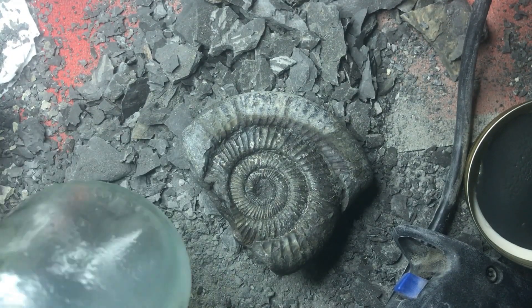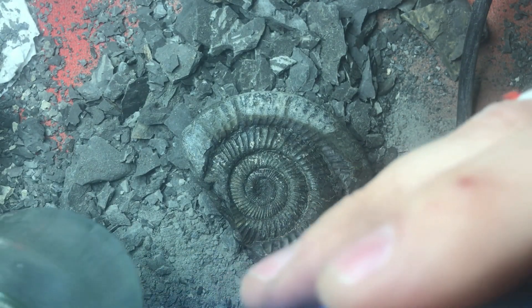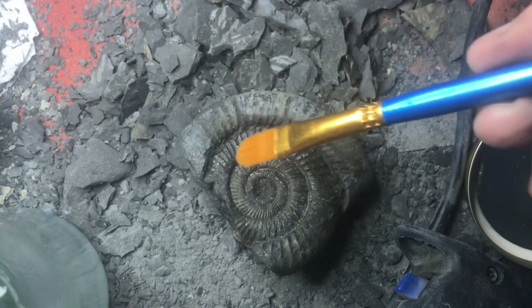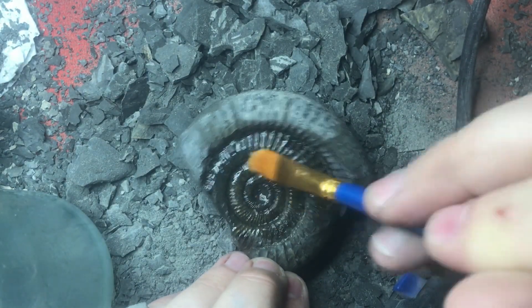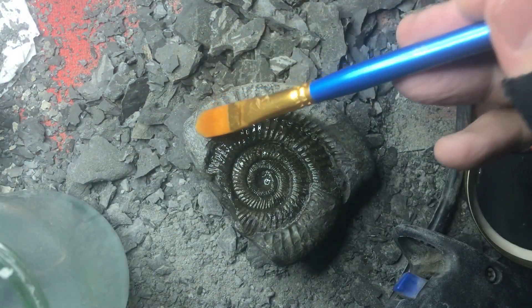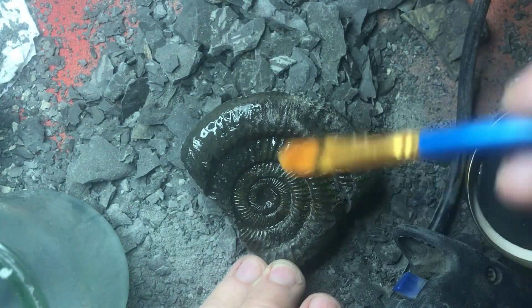What I've got here is a fairly thick solution of Consolidant — it's a B72, it's a paraloid, also known as Movital. That's a gluey substance held together with acetone. What it will do is act very much like nail polish — as you put it on, it'll spread around, it'll hold things in place, it'll also give it a nice shiny gloss, which is the finish we're going for today on this ammonite. You'll see it will hold that colour, as opposed to the bits that have started to dry out, which then look a bit grey and drab.